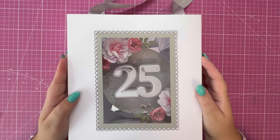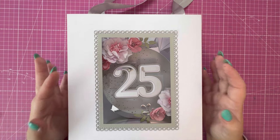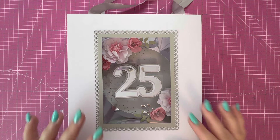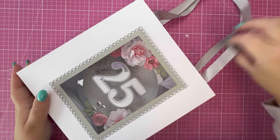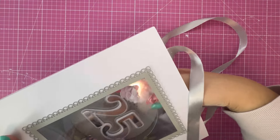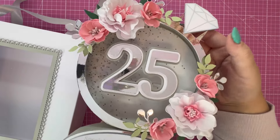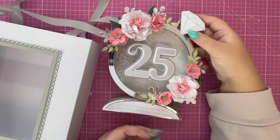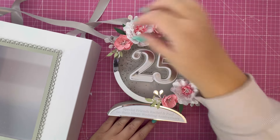Hi everyone, Gemma here. Thank you so much for watching today. I'm going to show you a quick tutorial on putting a card bag together. It's to house the 3D display card I made for a 25th wedding anniversary. If you haven't seen that tutorial, I'll link that in the top right here so you can catch up on that.